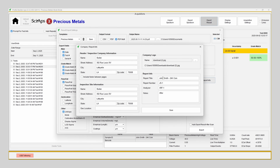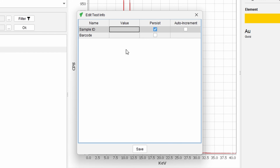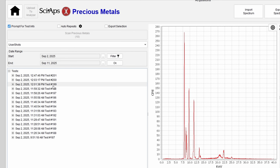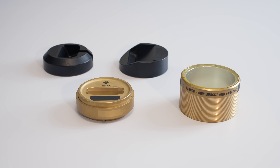It's a great way to show transparency and build trust. You can give each test a custom name, making it easy to find later and keep everything organized. The software also saves a complete history of your scans — great if you're running a busy shop or just want professional records.